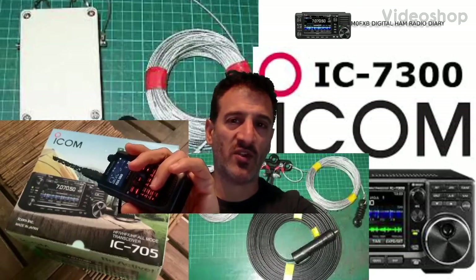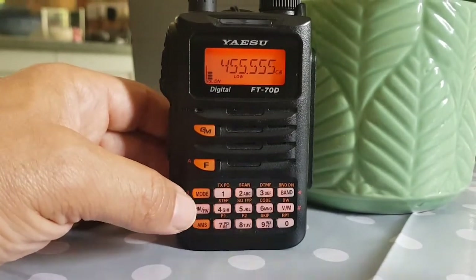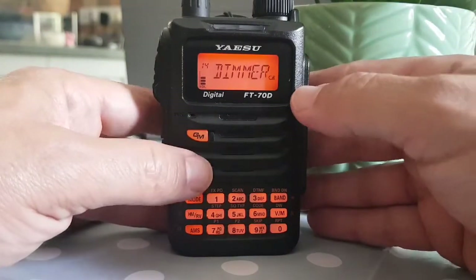Welcome to M0FXB Digital Ham Radio Diary. We're looking at the dimmer and the display, so let's go to the air, hold down F, and scroll to menu 14. Let's look at our options.